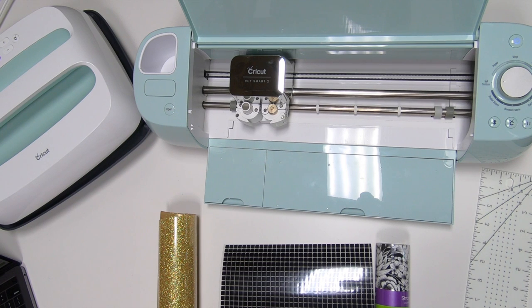Hi guys, it's Crystal. Welcome back to my channel. Today I'm going to show you guys how to use your Cricut Explore Air 2 with different types of iron-on and vinyl. I get the question all the time: can you still utilize these kind of things that I show in my video with your Explore Air 2?